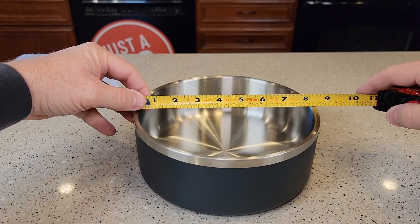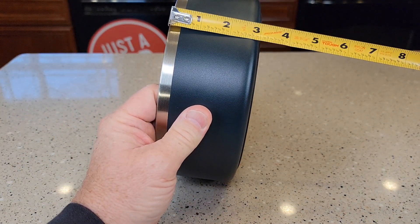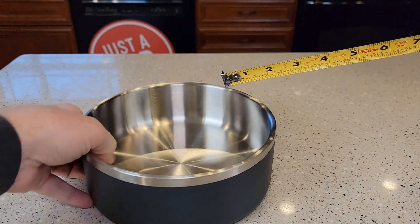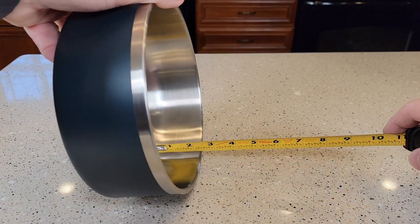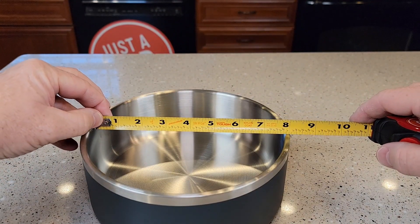Let's go over some dimensions. The width is about 8 and a quarter inches. It's about 3 inches tall, but the inside looks like it's right around 2 and a quarter inches tall by about 7 and three quarters inches wide.